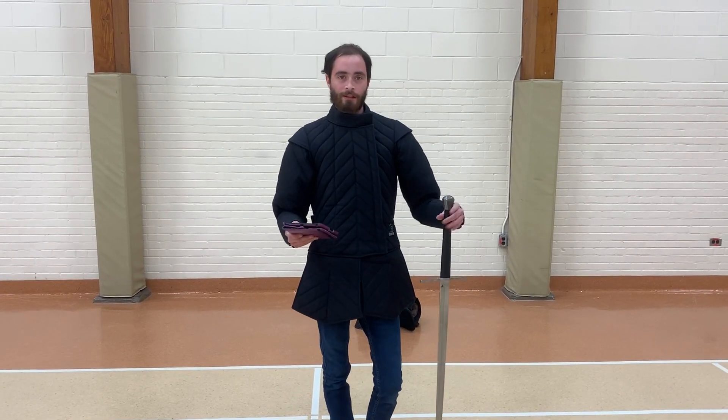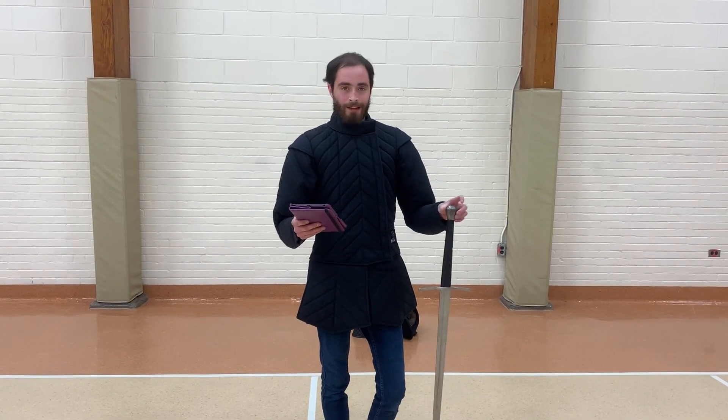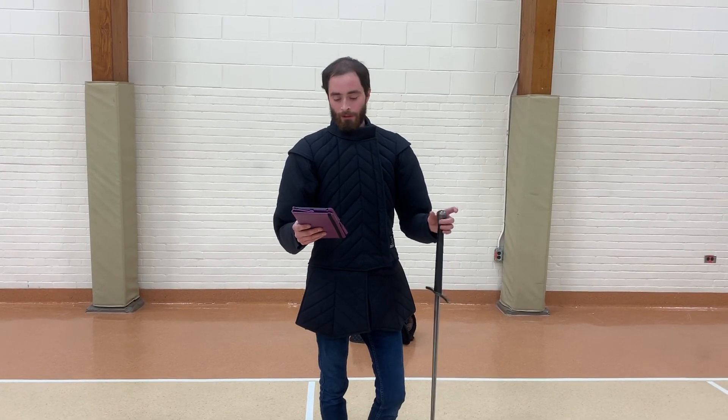Hey everyone, Wyatt here from Winnipeg Historical Fencing Club. We're looking at the seventh and eighth lessons and the use of the two-handed sword in the Harlanian manuscript.